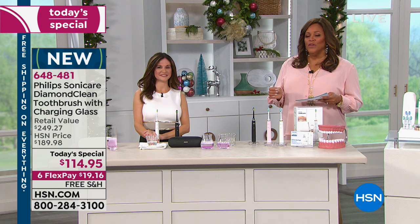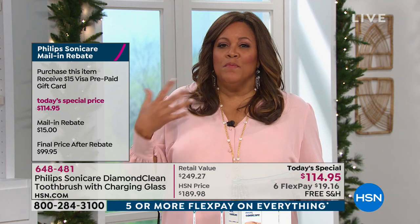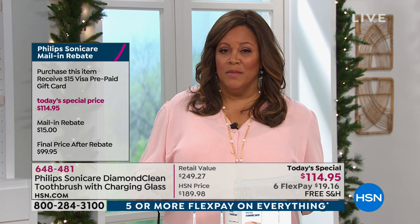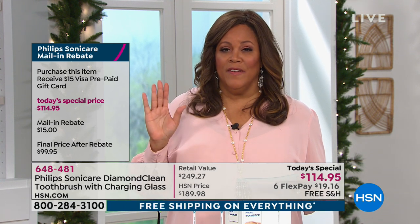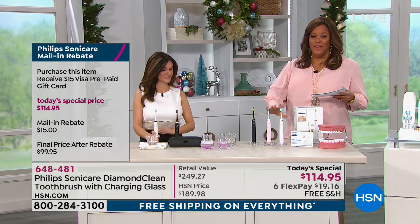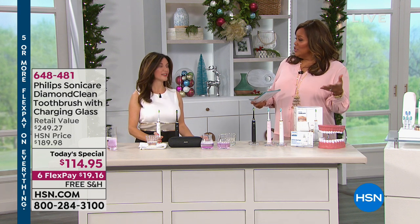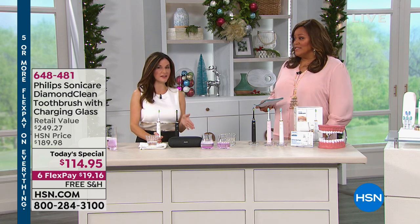$19 for whiter teeth in two weeks. Also, because of the 31,000 brush strokes, it's so powerful it removes the plaque. When it's removing more plaque than your standard toothbrush, that means it's helping prevent cavities. Until my friend who was a dentist gave this to me, I was going every year getting cavities. She was saying it's genetic — look at what happens to your parents. This is preventative before you get it. And that's important.